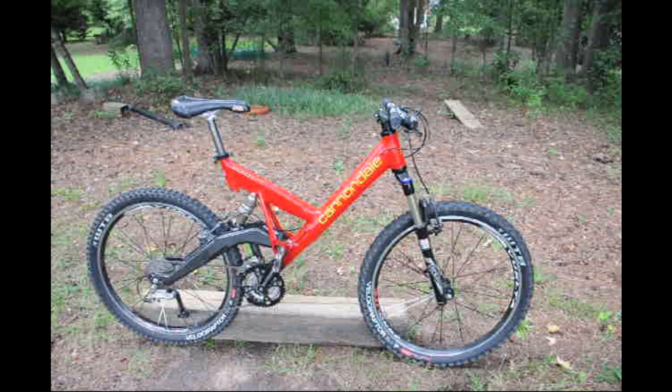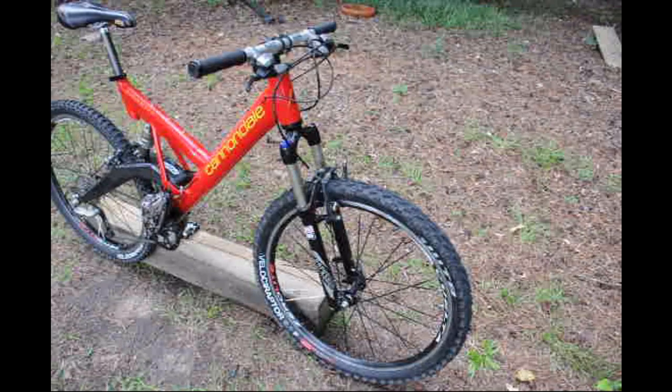I'll cover the reasons why I bought a newer bike and why I'm so happy with it. The technology has really come along since this 1995 Cannondale.